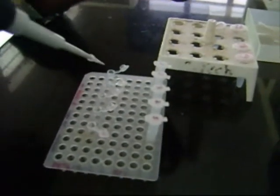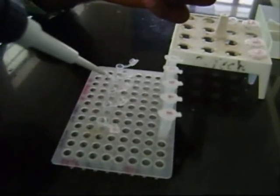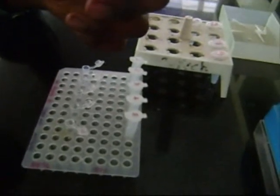1.5 microliter of dNTPs are added. It is a mixture of various nucleotides and acts as a pool for the source of nucleotides for elongation of the DNA molecule.